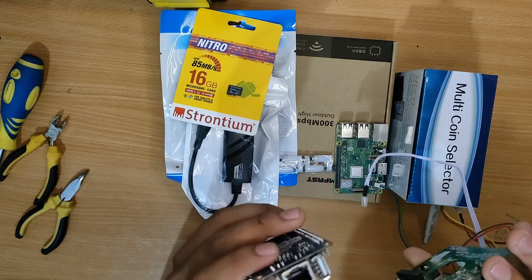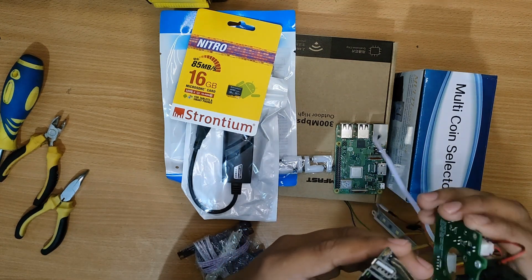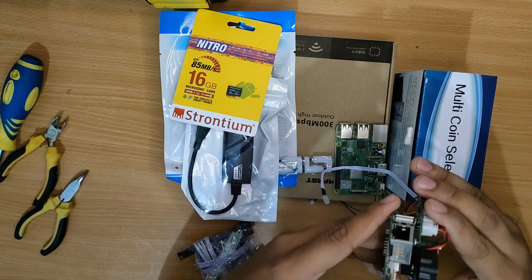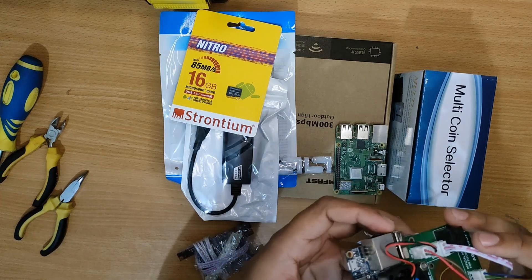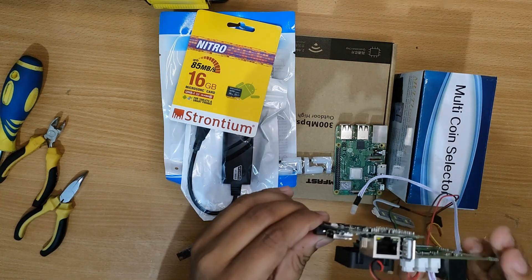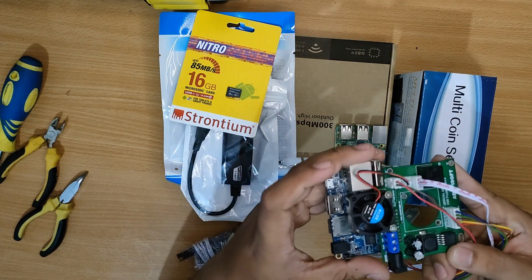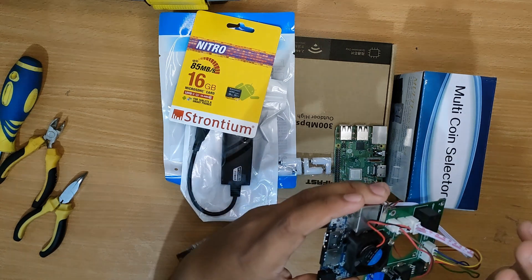First we have the old one and as you can see it is attached like this on the older design. It doesn't fit exactly because this custom board was originally designed for the Raspberry Pi or the RPI board, that is why it looks like this.